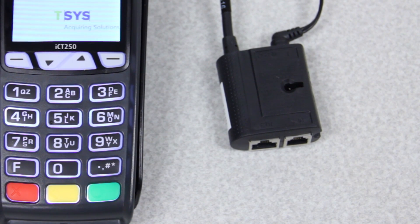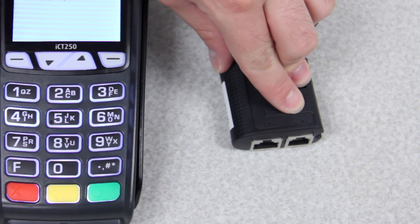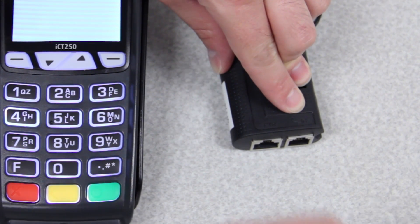To install either your phone line or your ethernet cable, you'll want to plug them in on the ETH or the telephone-in slot. Today we'll be using ethernet.